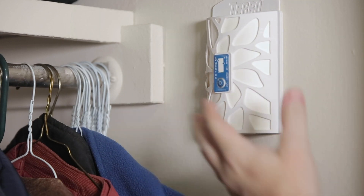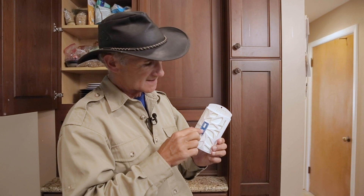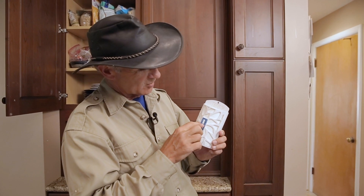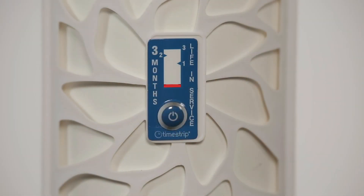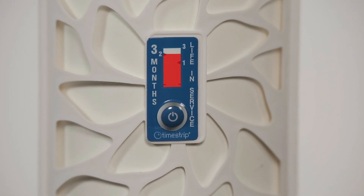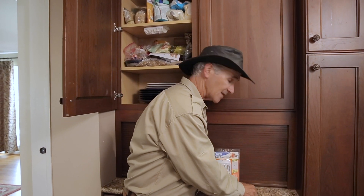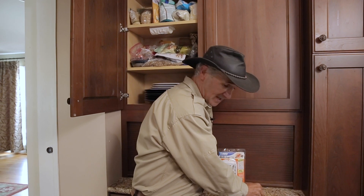Here comes the good part. When you do, we include what's called a time strip. This little device, when you press it, will begin to turn red, and over the course of three months it will turn completely red — that helps remind you when you placed it. And when the three months is up, we give you another time strip, another pheromone, and another adhesive to put on.